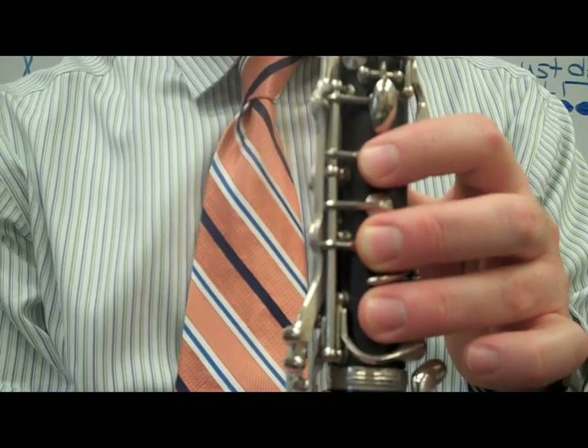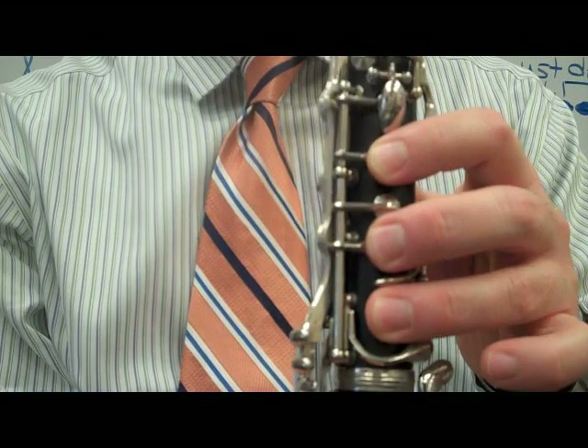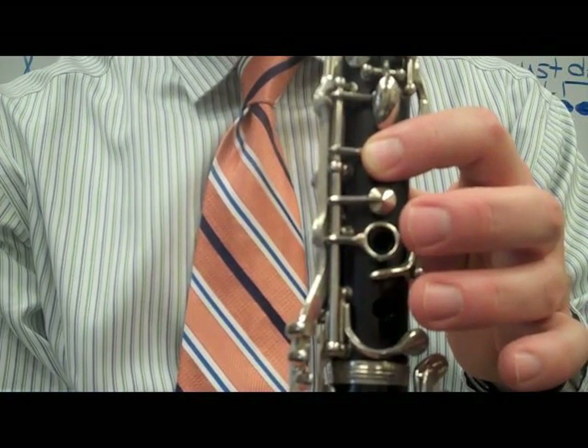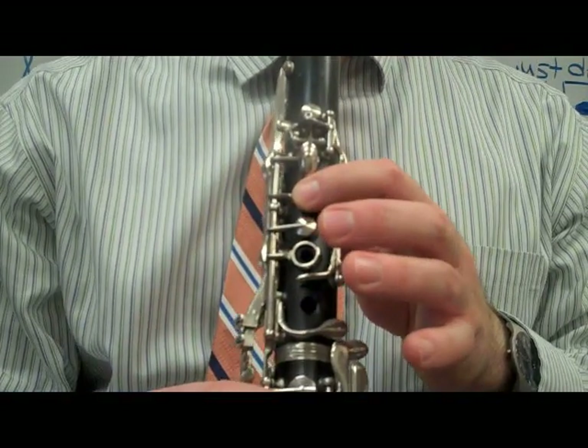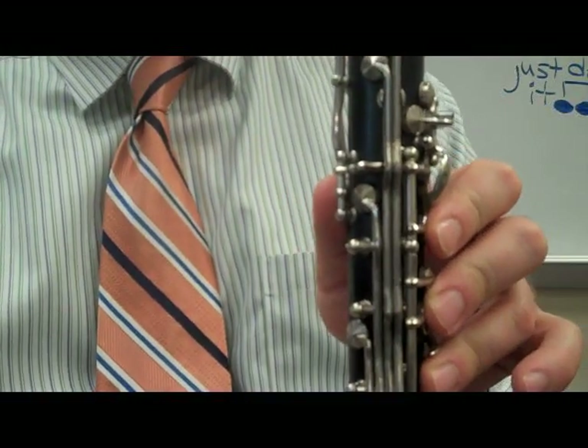We're going to play a C, then we're going to skip to E, so you have to lift up two fingers — C, E. The next note we're going to play is an F.